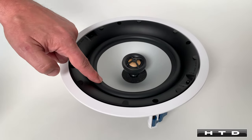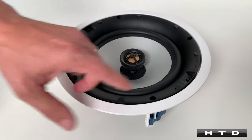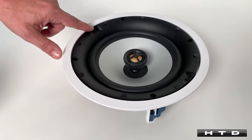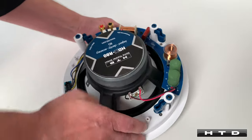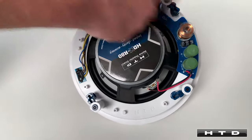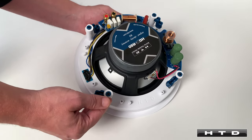We have an 8 inch anodized aluminum cone and a 1 inch anodized aluminum tweeter. There's also a plus minus 3 dB switch for the tweeter as well as a plus minus 3 dB switch for the woofer. On the back side we have a full crossover network, and we also have dog ears to mount directly onto the drywall.